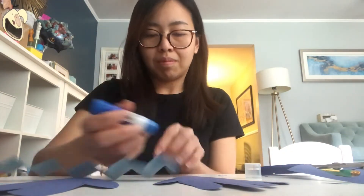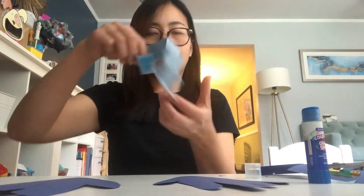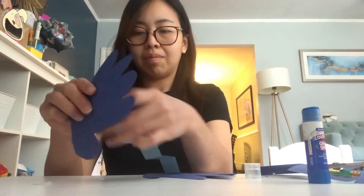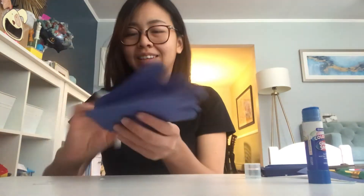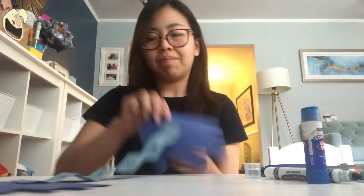Glue the long strip of paper on the handprints. Then, take a marker and on the front of one of the handprints, write 'I love you'. On each little square of the accordion, write a single letter from the phrase 'this much'.